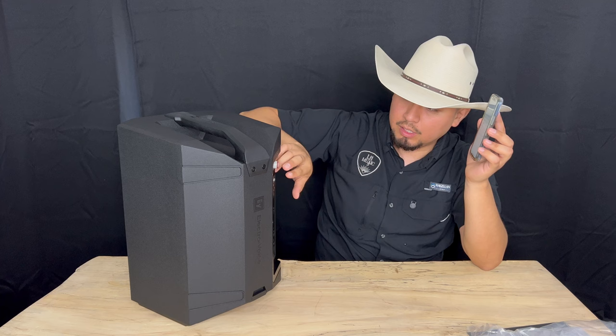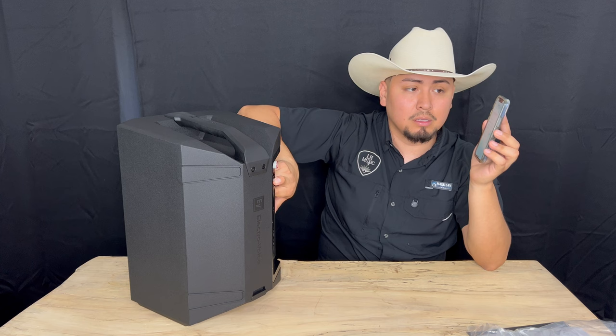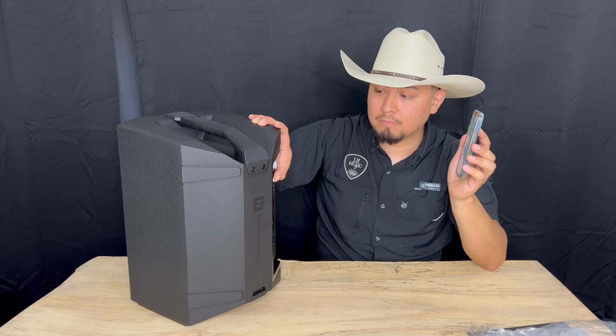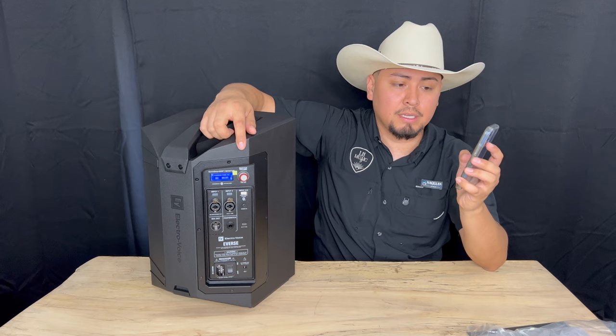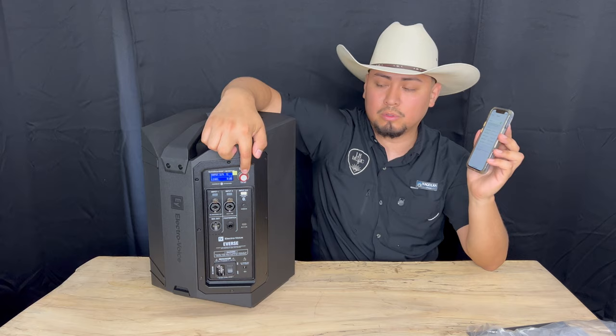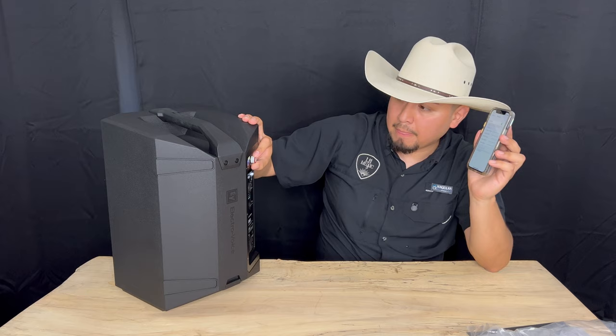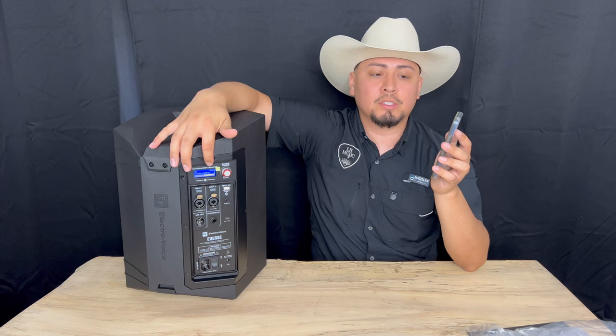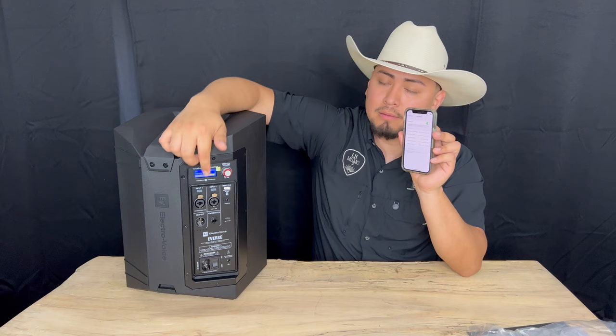Hold the button for four seconds so we can discover it on the phone. It says pairing mode and it gives you the ID. We found it right there. You can go to the menu and then go to Bluetooth. You can control pairing or audio pair. Control pairing is to control the speaker with the app, and audio pairing is to control the audio — to connect to Spotify, Apple Music, or your own music.